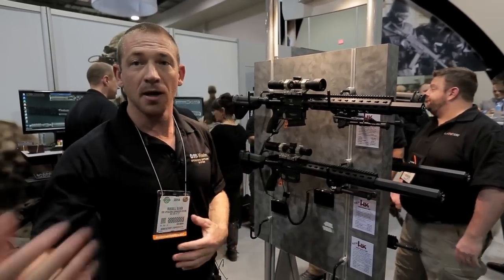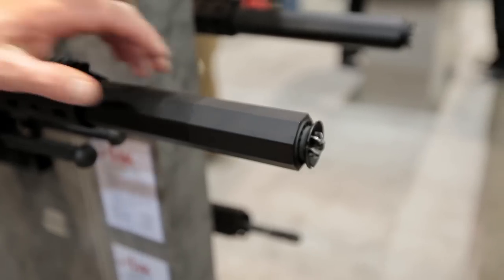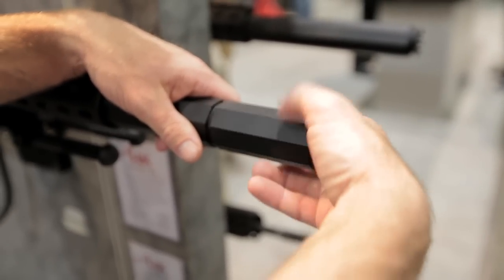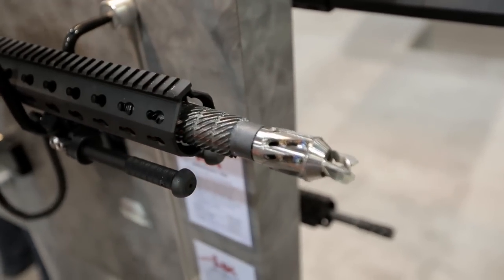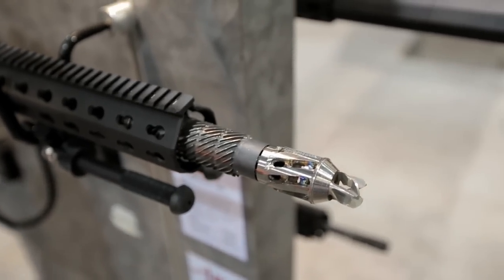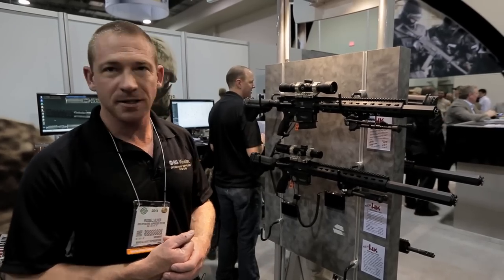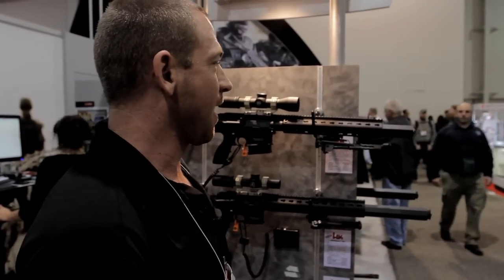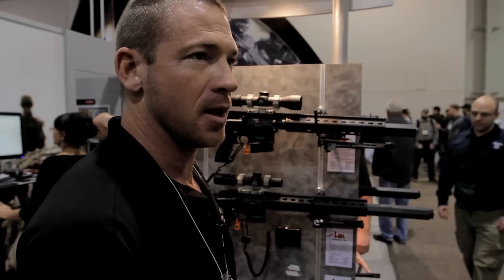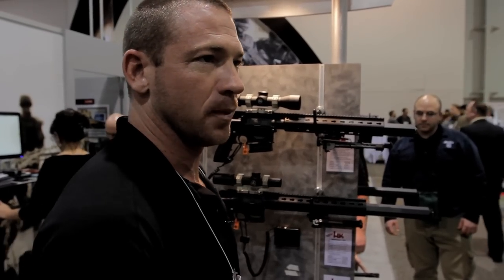At OSS, we don't measure that decibel rating a meter to the left, right, or back. All of our sound readings are measured from the shooter's right ear, same side as the ejection port. Our test chamber is an 8 by 8 by 6 foot chamber with full pressure rounds. On the 416 or MR556 SD testing, we tested everything from a 50 grain to a 77 grain bullet. The worst case scenario was a 6 percent bolt velocity increase. The average industry decibel rating at the shooter's ear for the exact same weapon system was about 144, with one competitor at 142.5 but a bolt velocity increase of over 30 percent. Russ Oliver from OSS — you can see us at ossonline.com.